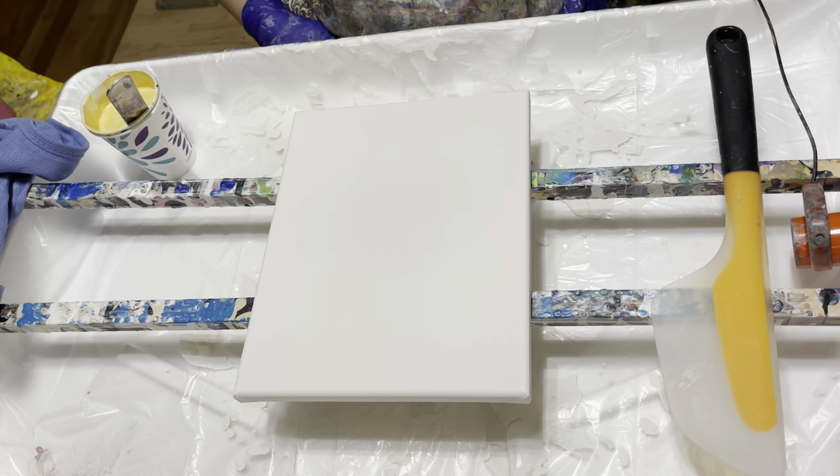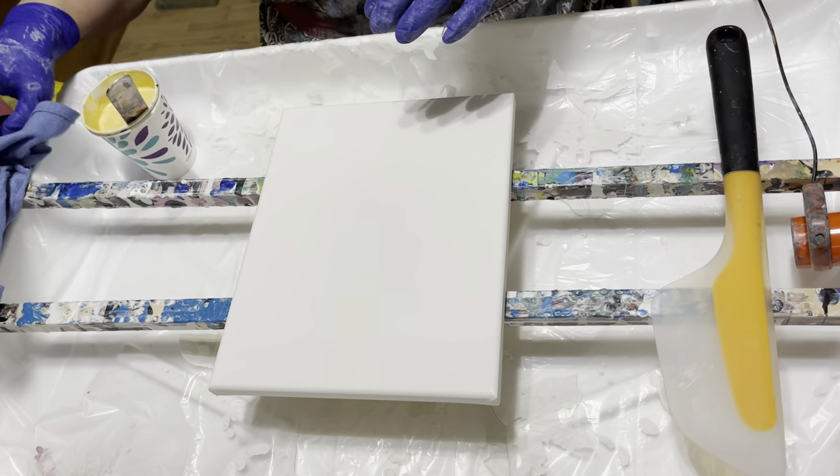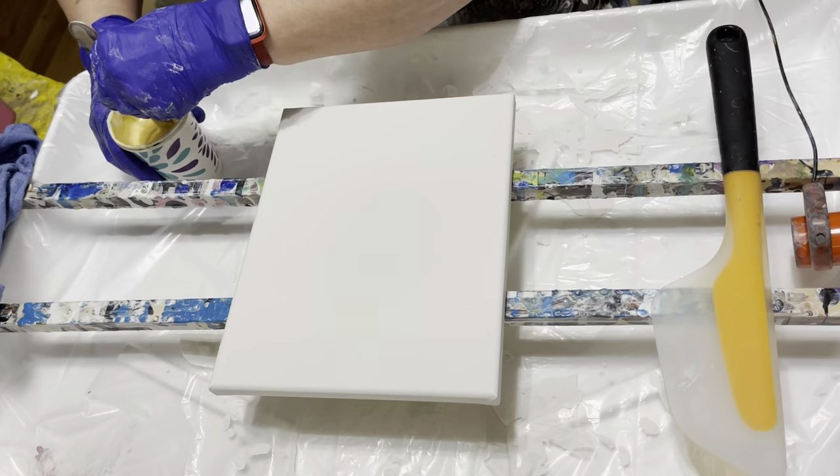I forgot to bring the dried results of my painting from last week and this week. I'm getting ready to do a show on Sunday, which will be June 6th. So I'm getting everything ready and everything's just kind of everywhere right now. That's why I don't have my paintings right here on hand. I'll get them together and show them to you at a later date. I'm sorry about that.